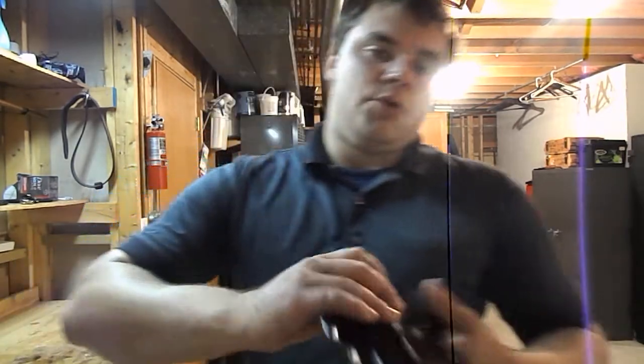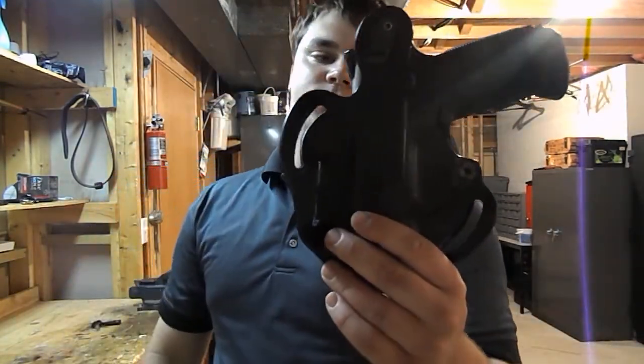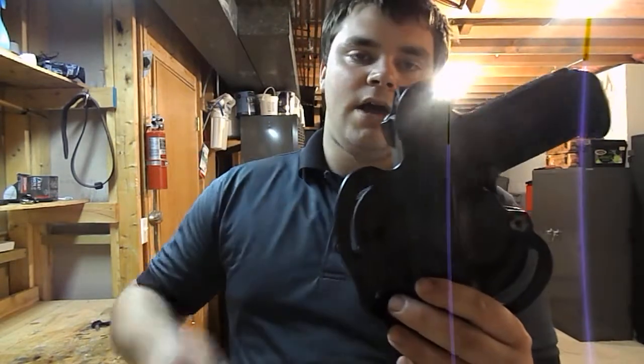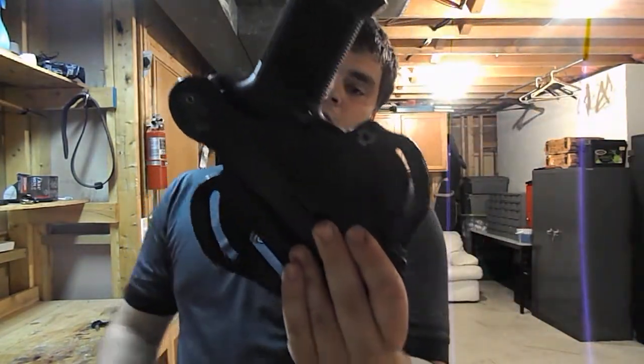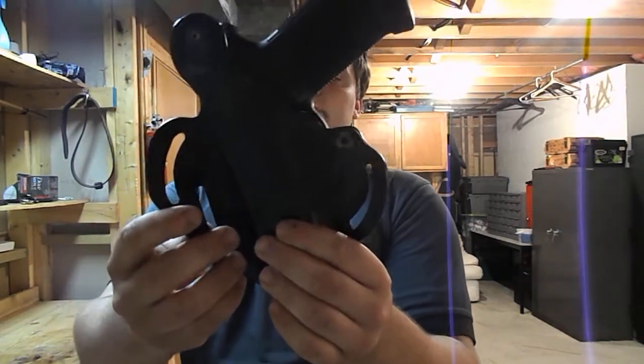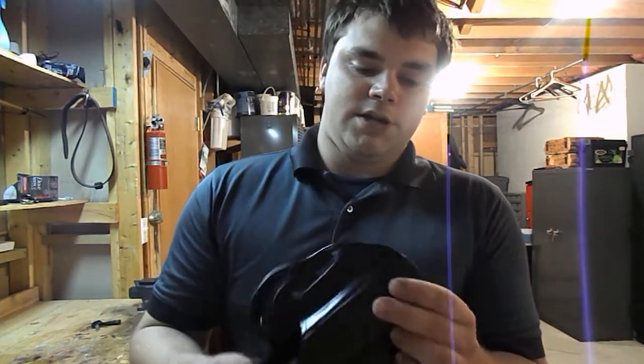Now with this DeSantis, like with most of these tight-fitting leather holsters, these are close-to-body, high-riding holsters. You've got your 45-degree cant, which I hate, and then you've got your 15-degree cant, which is what I carry with. One of the things about these holsters is if you do get one and it is a little stiff, there are a couple things you can do.